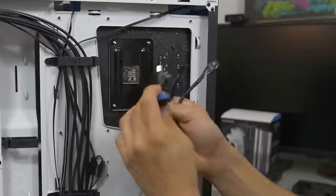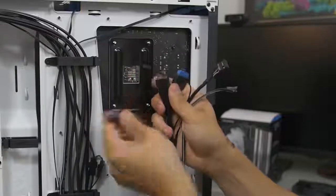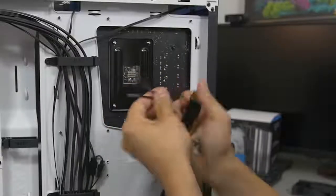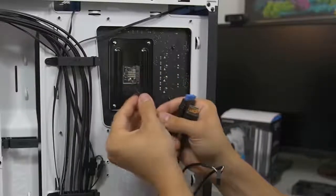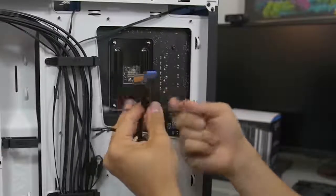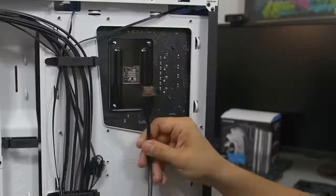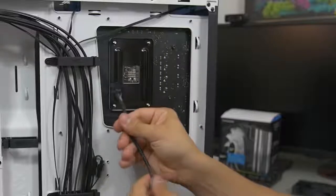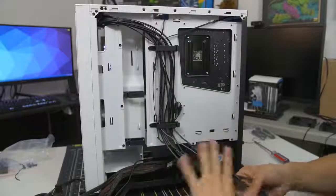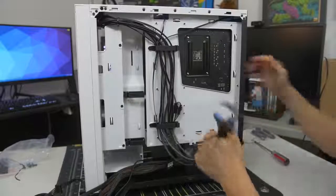Each cable represents a different thing. You've got your USB 3.0 — the big blue one — USB 2.0 which is labeled, and the really tiny ones that make up your hard drive and power LEDs, reset button, power button, etc. There are also special things that pertain to only some cases, like an HDMI port if you're into VR, and HD audio for your 3.5 millimeter headphone and microphone jacks. We'll flip the case around to wire these to their appropriate headers.